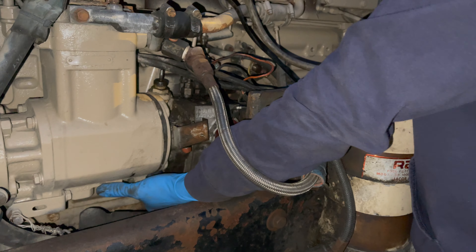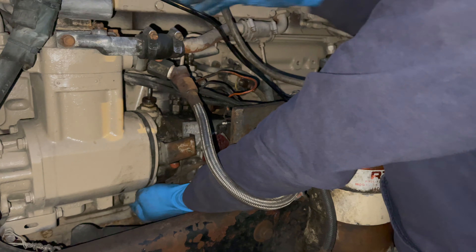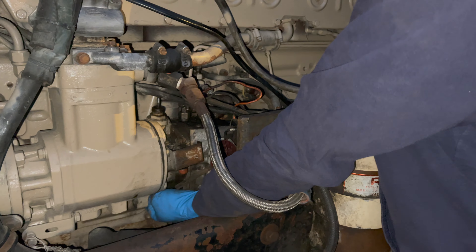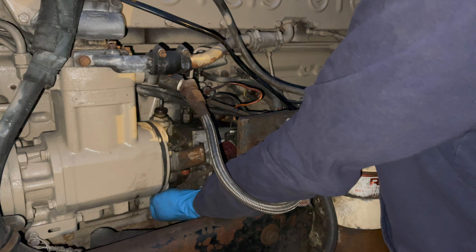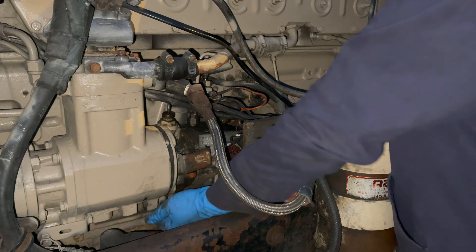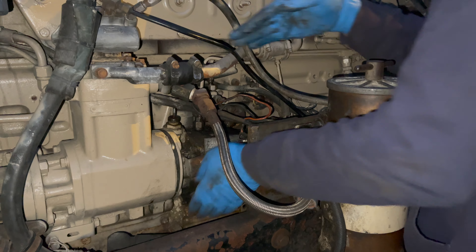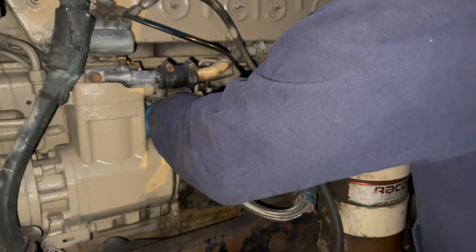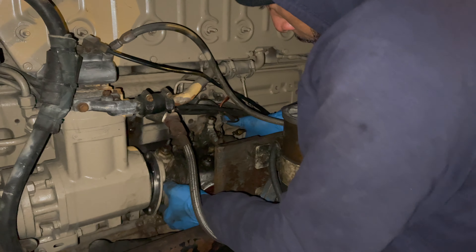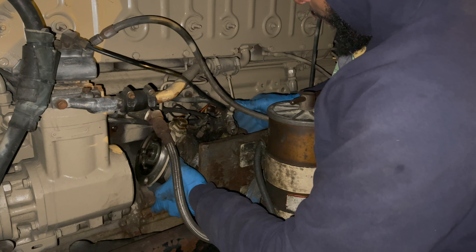The bracket has got us. I think it's just that one bolt holding things up.